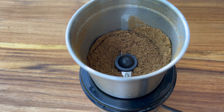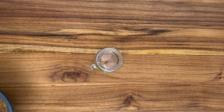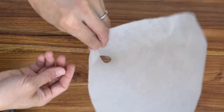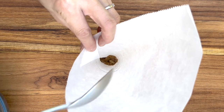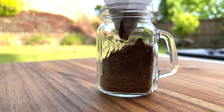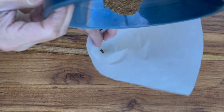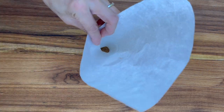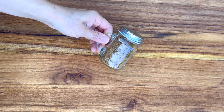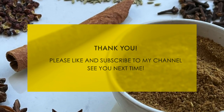Once they look finely powdered like this, pour them into a small jar. I use a parchment paper formed like a funnel to pour them in — it's pretty convenient. Store in a tightly covered container, avoid direct sunlight. The flavor will stay fresh for up to 1 month. Thank you for watching!